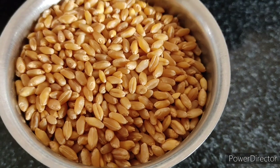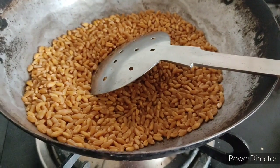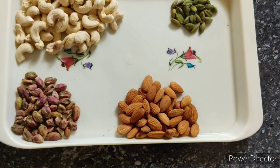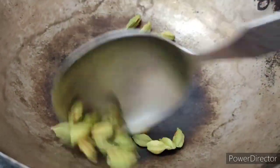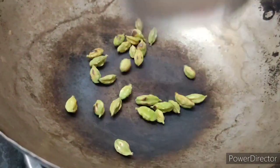Now we are going to make 400 grams of garlic. We will use 20 grams of garlic paste, put them in the same pan, and add 2 grams of garlic powder.